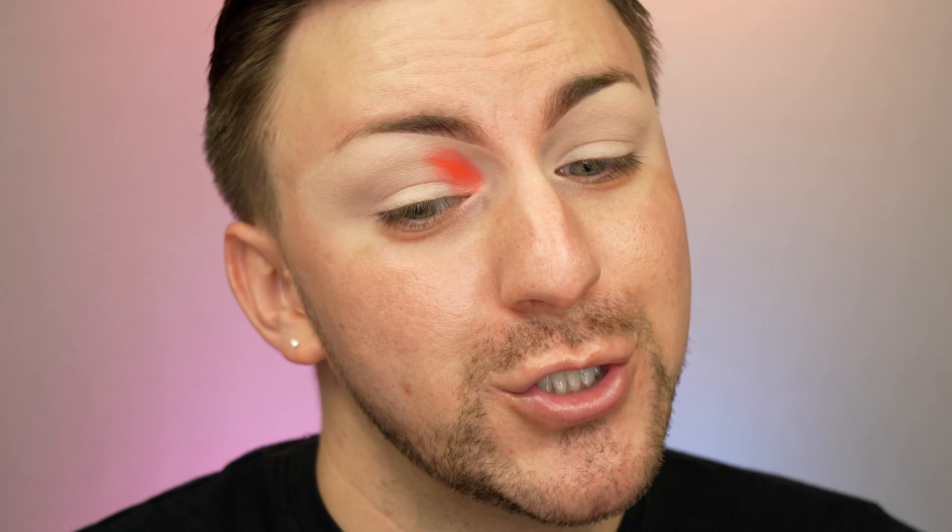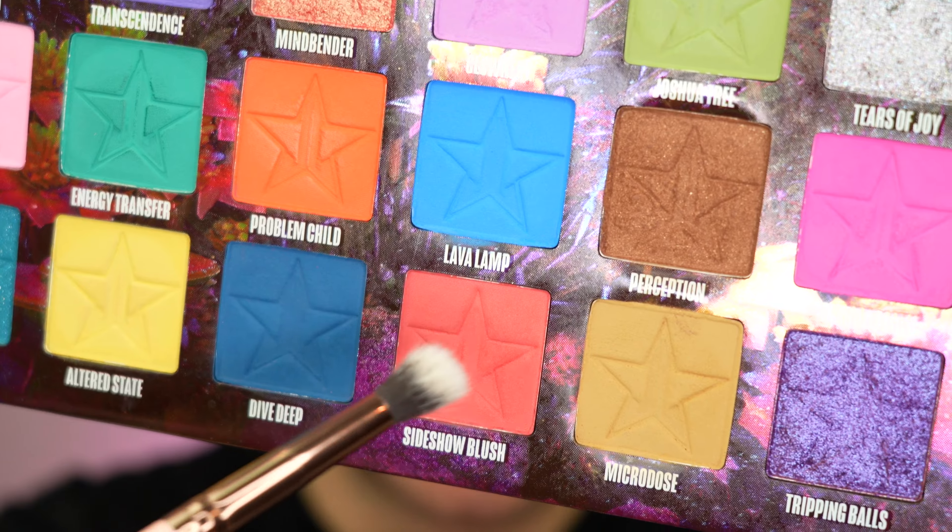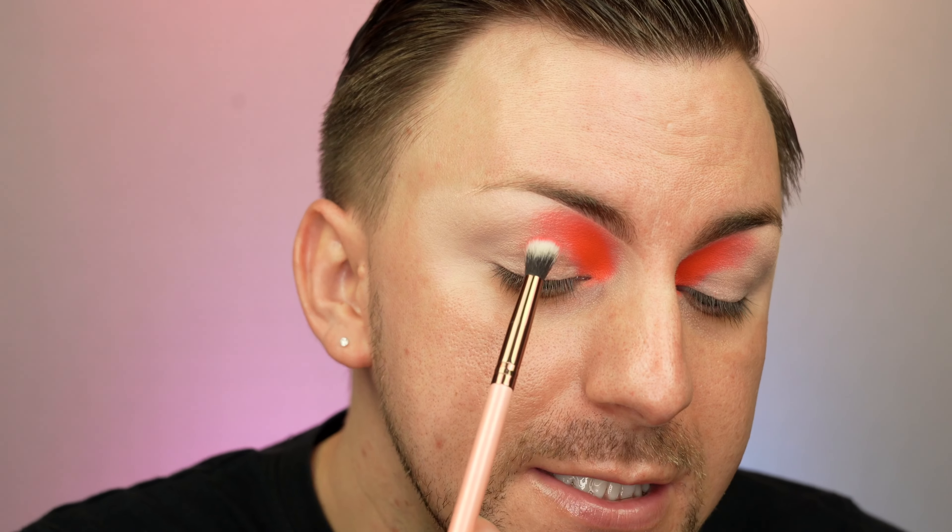When I say I have no clue what we're doing today, I mean it. This is literally just going to be throwing some colors, seeing if they work, and seeing if it creates a look. Let me zoom you guys in first, then we'll go in with our first shade. I'm going to start with Problem Child — she's fiery. Next, I'm going to take some Sideshow Blush and let's see how that'll work packed against the center. Those two shades work really well together.